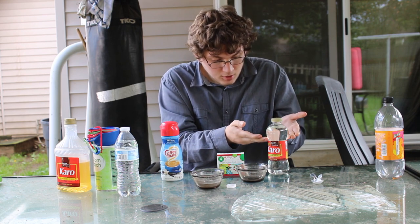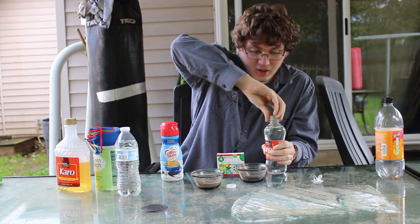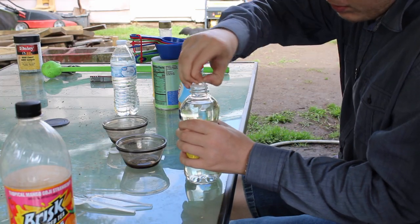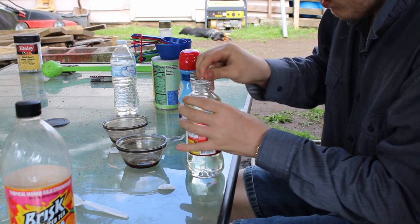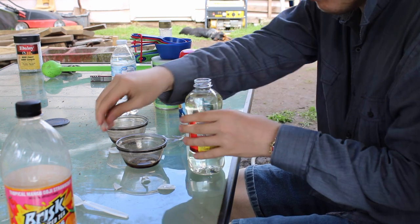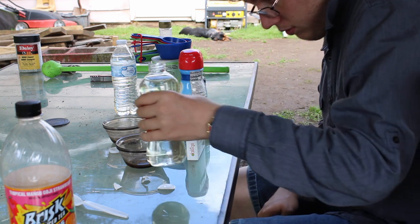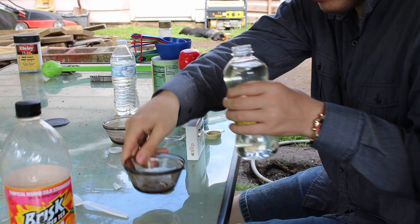Of course, first thing you need to do when making the Evil Dead blood, you need to make sure that you have all the ingredients here with you - how else would we make it? First things first, get this brand of corn syrup if you want to get the actual Evil Dead blood correctly. Open up the corn syrup.